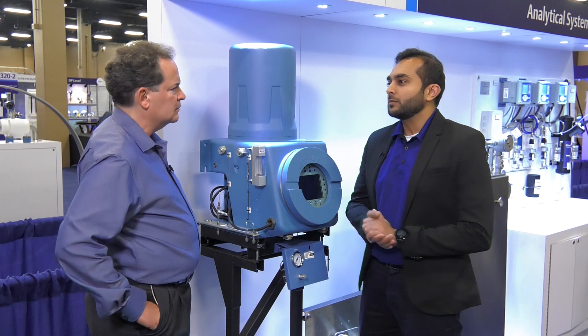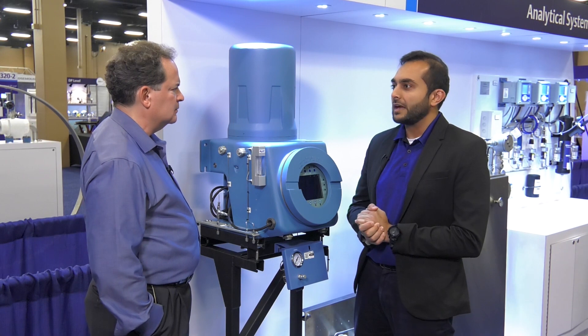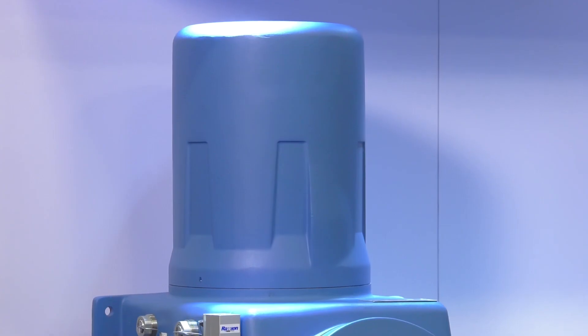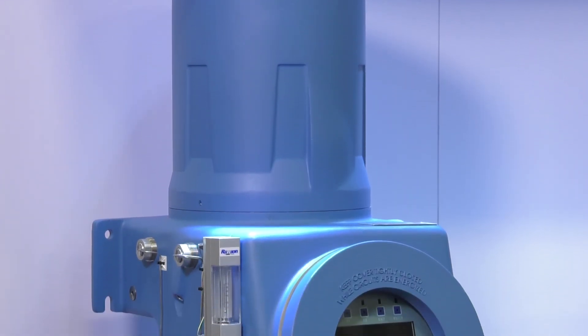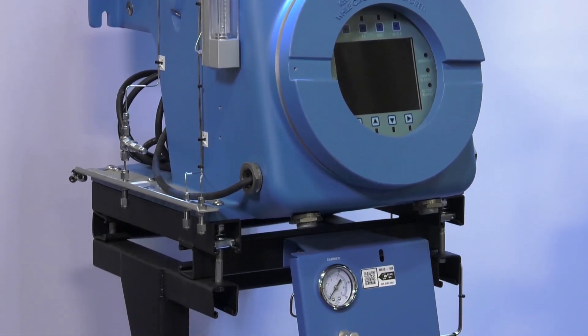Well Jim, selecting the appropriate GC to meet specific gas composition analysis could be a complex process for plant operators, given that traditional GCs with air bath ovens were the only choice available until recently. Historically, traditional GCs have used the same form fit and applied a one-size-fits-all approach to address a wide range of applications. These analyzers are also complex, they're expensive, and have traditionally been implemented and maintained by a very small subset of process control professionals.